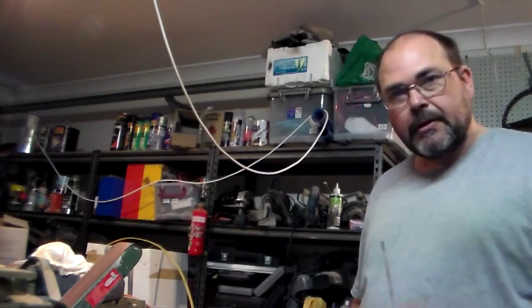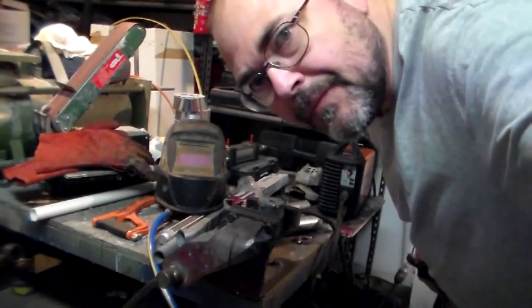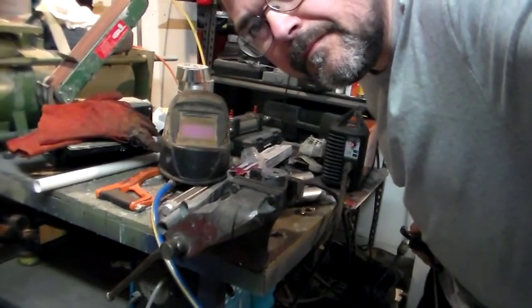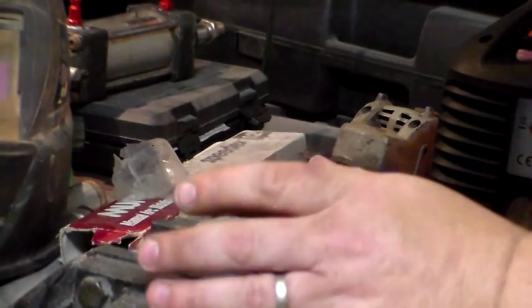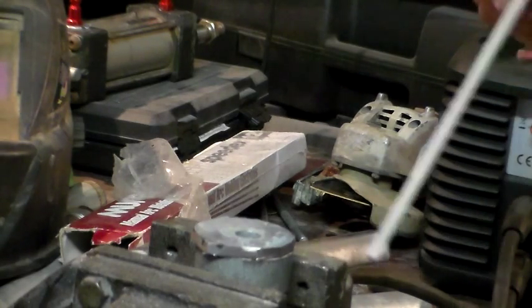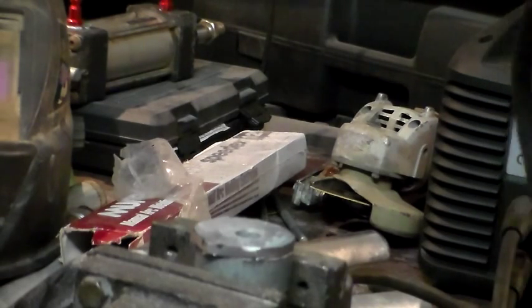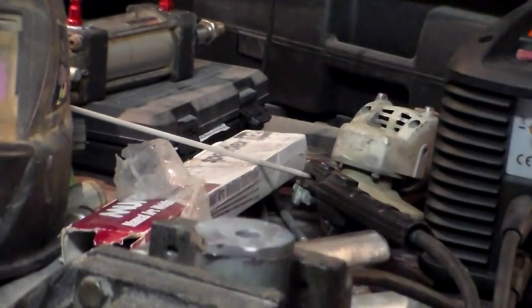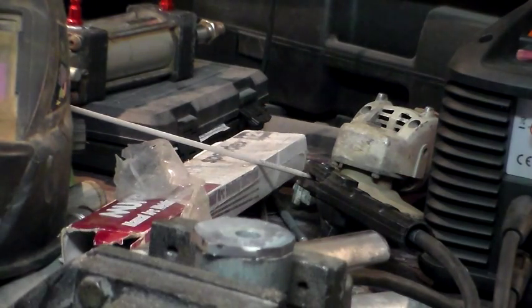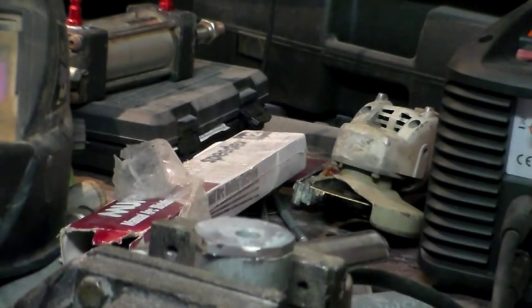So what we're going to do is I'll just tack this up. Once that's done we'll take it out, grind that top cap down to an even circle, and then finish it off. So we'll see how we go with this using the stick welder — we'll set it to a little bit of amps.